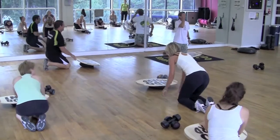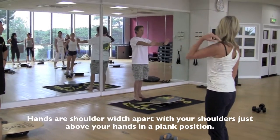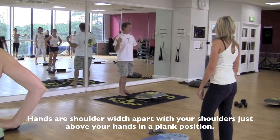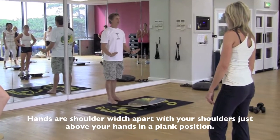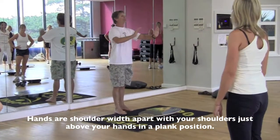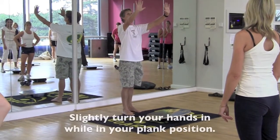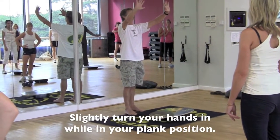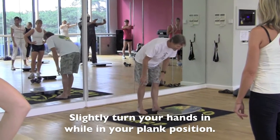That was easy. So your hands are going to be shoulder width, and you want to make sure that your shoulders are just above your hands — not out here, not here, but shoulders straight over your hands. I like to take the hands and just slightly turn them in, just a little bit. Let's get down into a plank position.